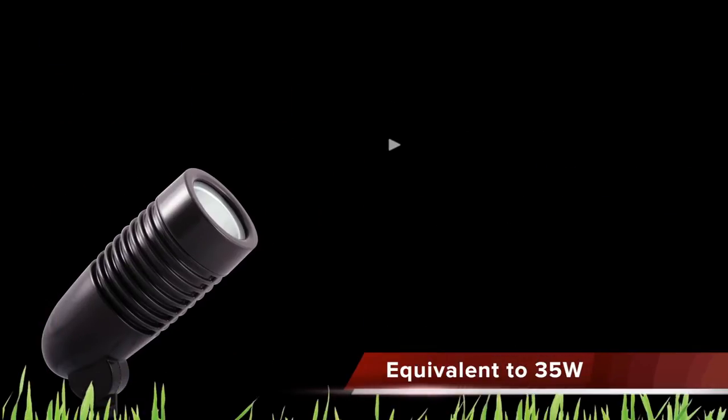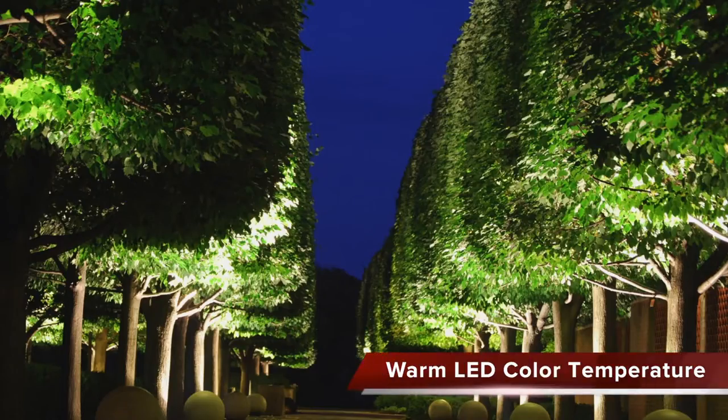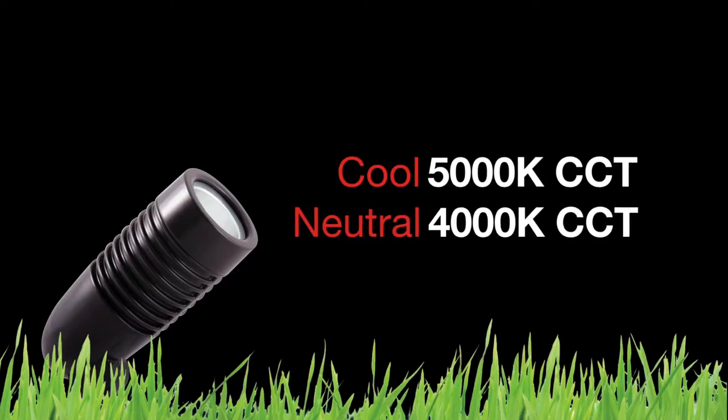The 5 watt LF comes standard in warm 3000K color temperature and a high CRI of 86, which makes any landscape design look natural and warm. It is also available in Rab LED cool and neutral color temperatures.